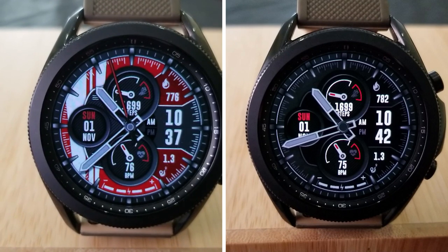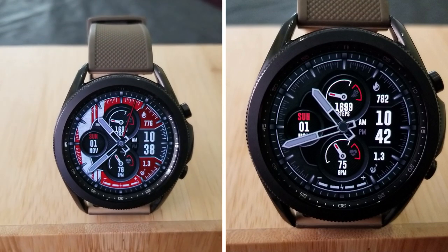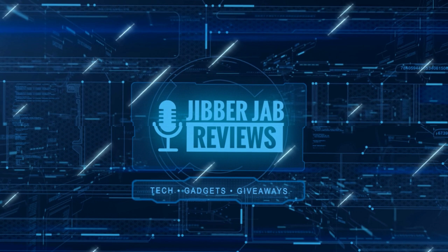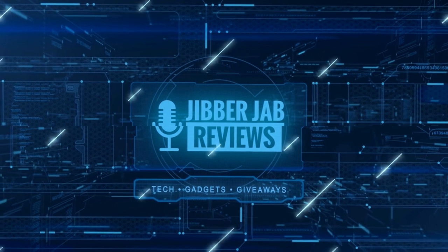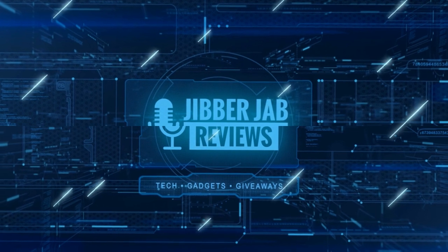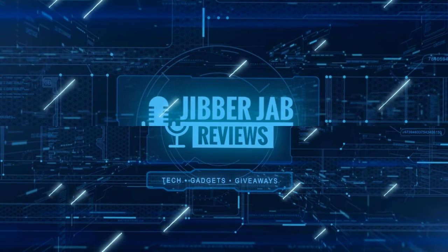Thanks again for watching our review. Please continue to stay safe and I'll catch you guys in the next video. If you liked the review, show us some love with a thumbs up, subscribe to the channel, and share the video with your friends. With your support it really helps me keep the channel going so I can continue to offer discounts, giveaways, and fresh content. Until then, take care.